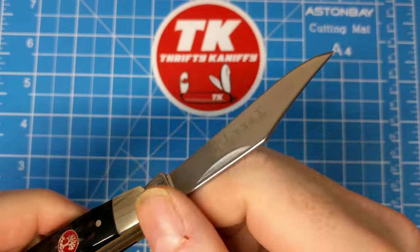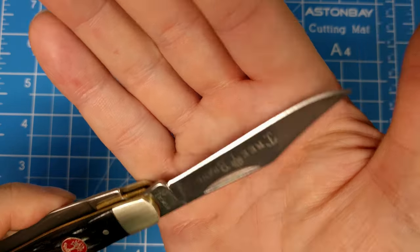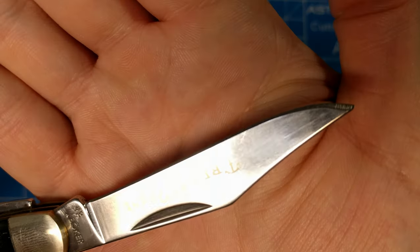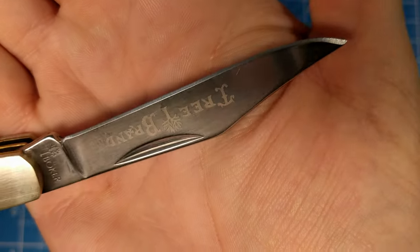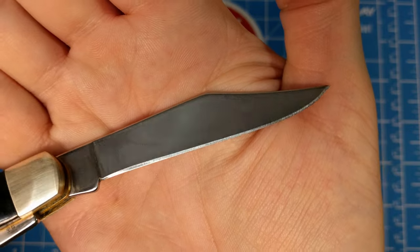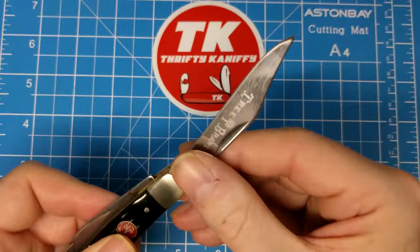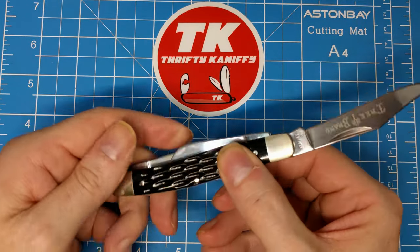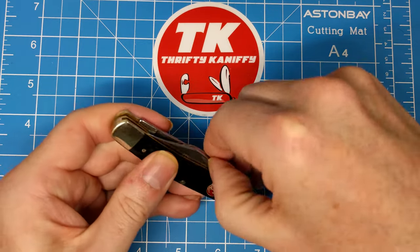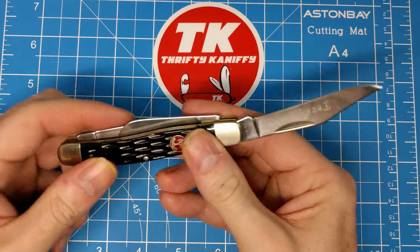The spine has been rounded over really well. The blade edge is pretty even — I'd say they did a good job there. Seems very sharp. I haven't tried to cut anything with it yet, but I would say it's pretty sharp just from the feel.